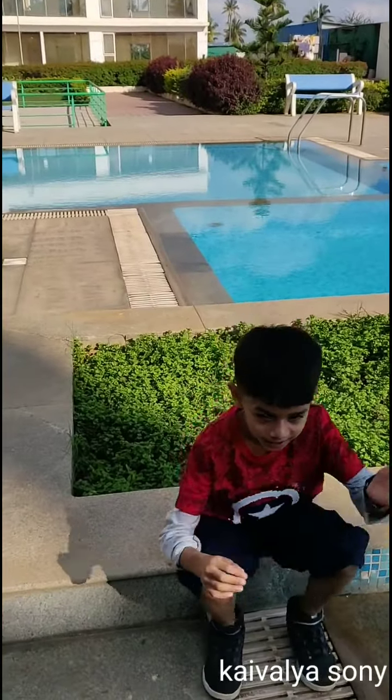Hello everyone! Namaskar! My name is Keval Yasuni and I am going to show you my finest cooking that I have done in my school, Mom's Magic. Now let's start.